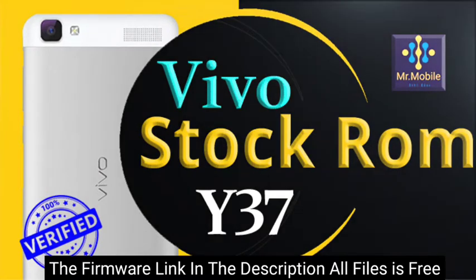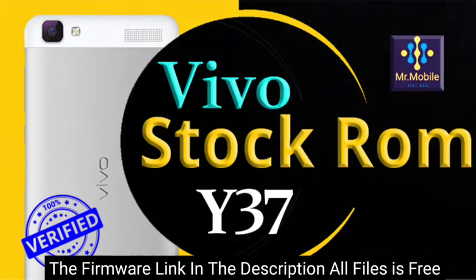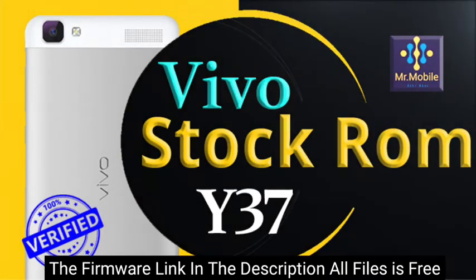Before flashing, make sure that the files you are installing on your phone are compatible with your phone model. If the files don't match your phone model, your phone might become dead.